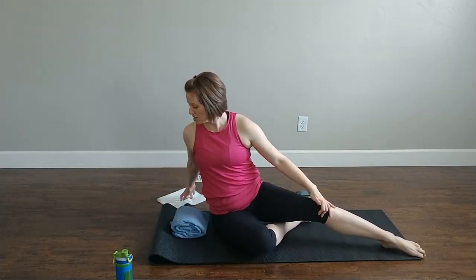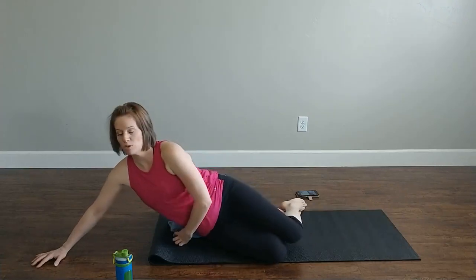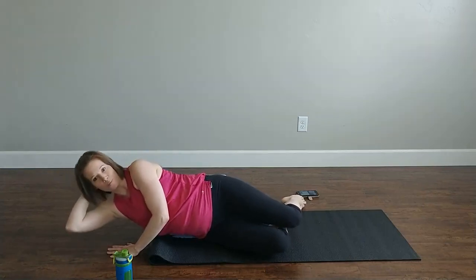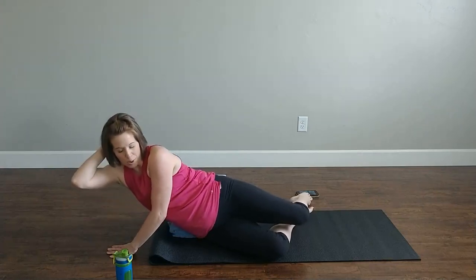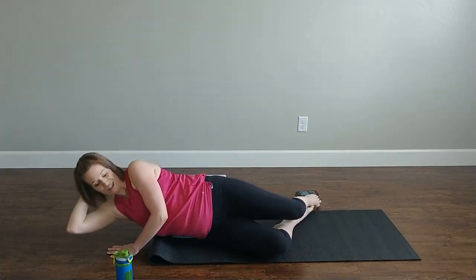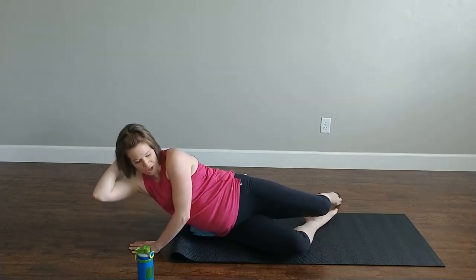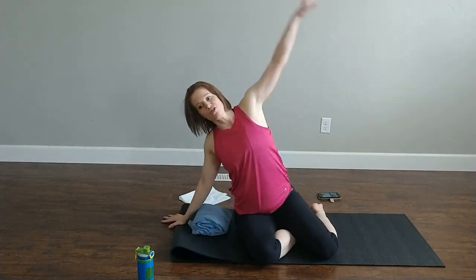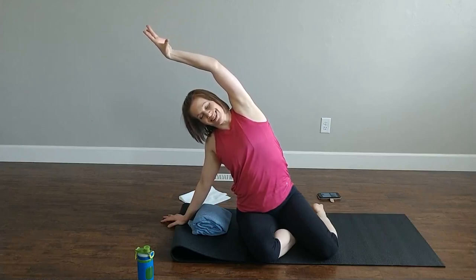We're going to do another move in our sideline series, still using our rolled towel as a wedge. Come all the way down — supporting arm in front, other arm right here. We lift and lower — you should really feel it in your deep transverse abdominals. Eight, seven, six, five, four, three, two, one. Beautiful. That's our sideline series. Take yourself and stretch open, kind of like a mermaid, to that side. Open the side that wasn't working.